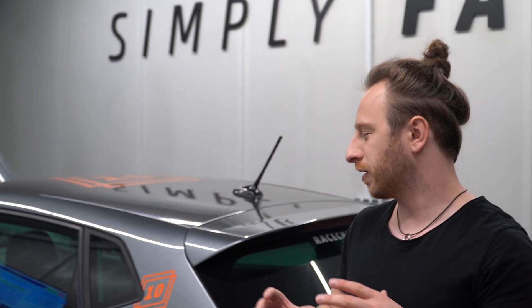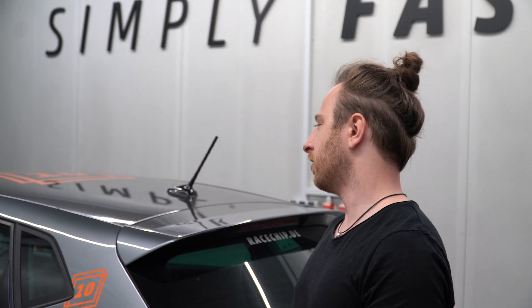Welcome back guys to the next episode of Raceship Insights. Today we are going to talk about dynos, how they work and what is important to know, and we are going to measure our 1.5 TSI on the dyno and do 100 to 200 on the autobahn.